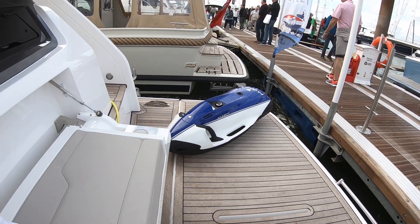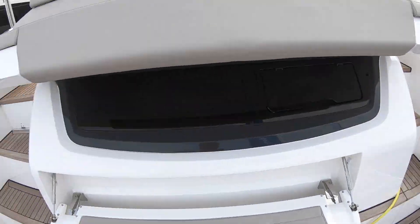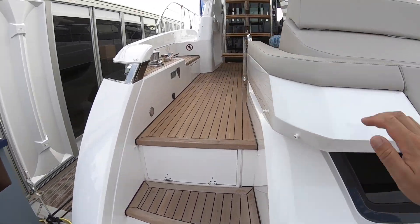This is Fairline's Squadron 53. I've found some really nice stuff recently, so this is well worth having a look at. And it starts out here with this little beach club area. We've got a seat that folds down, got a bathing platform here. Seabob's an extra, obviously. But let's go and have a look on board, see what it's all about.